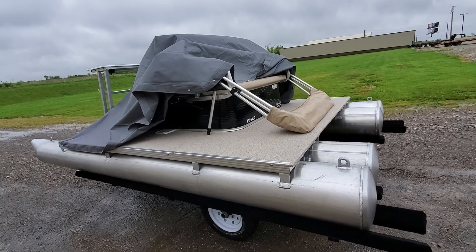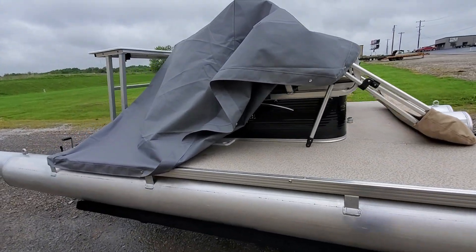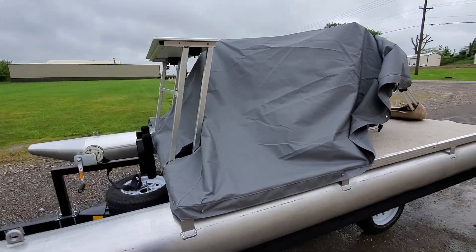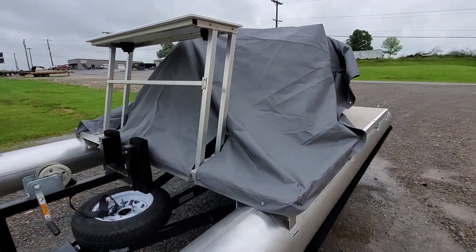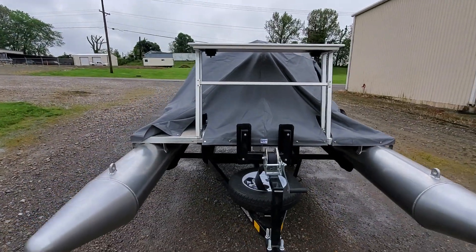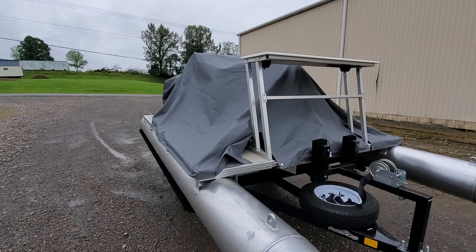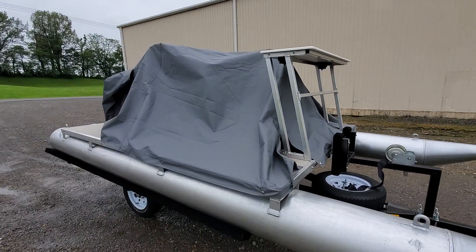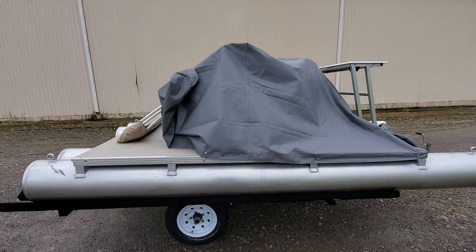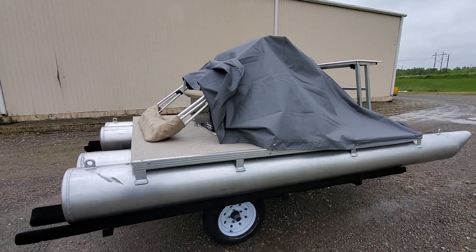Another quick question I get: when you travel, the mooring cover does not stay on. This is only for storage — either on the water, on the bank, or in a boat slip. It helps keep geese, ducks, and all sorts of waterfowl off the boat, because where there are geese and ducks, they're sure to leave presents behind.